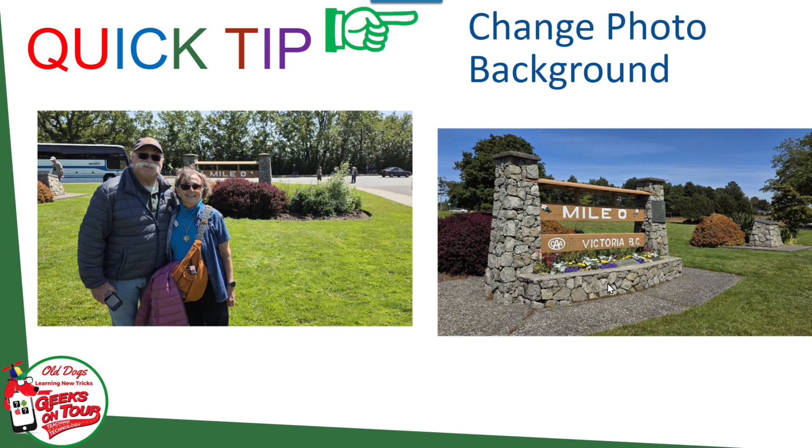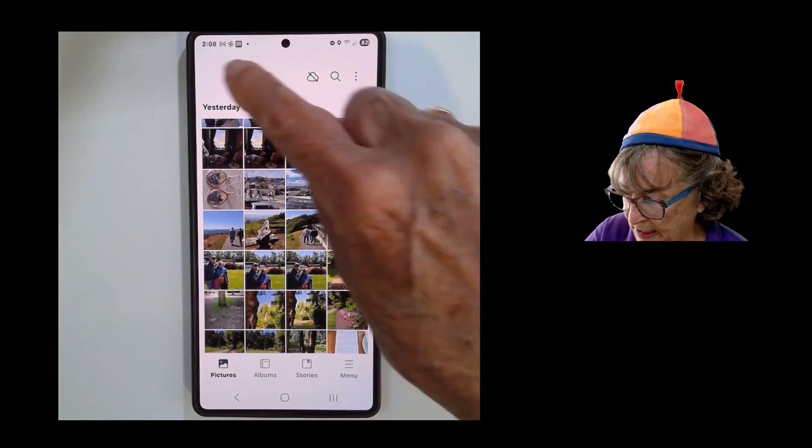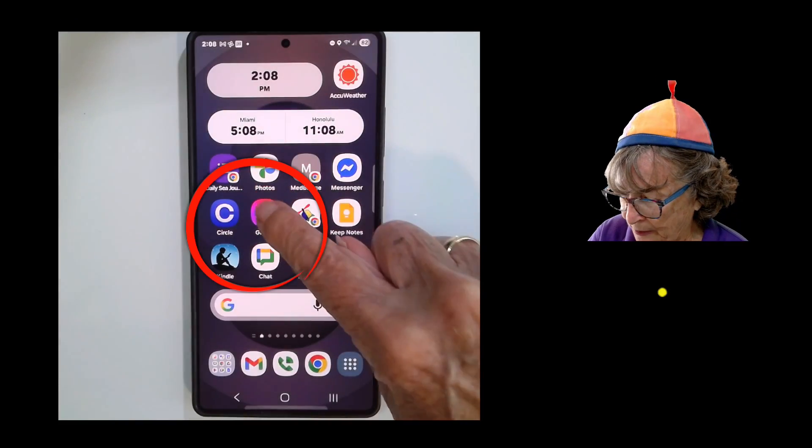So I figured I would use a technique I know to copy us and paste it onto that picture so that there we were on that picture. I want to show you how to do that — it's just on Samsung Gallery.